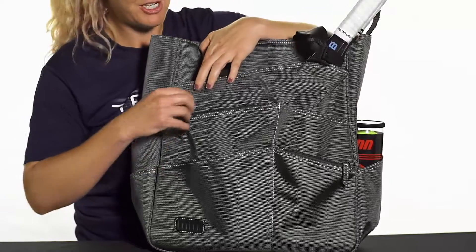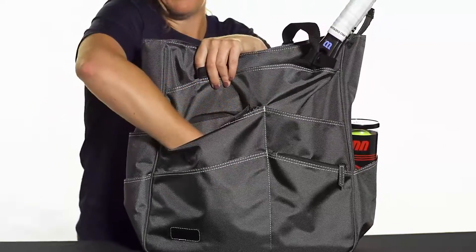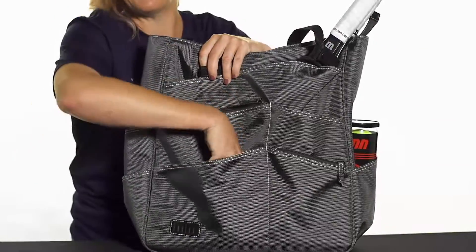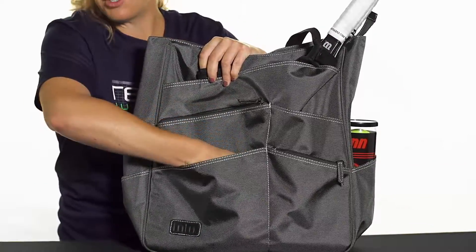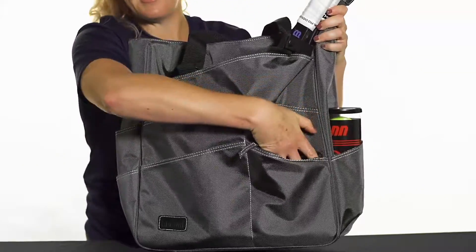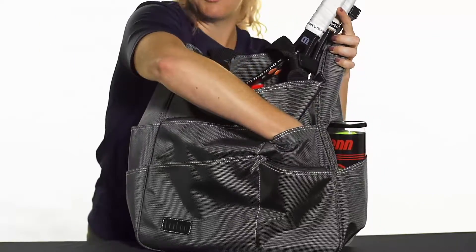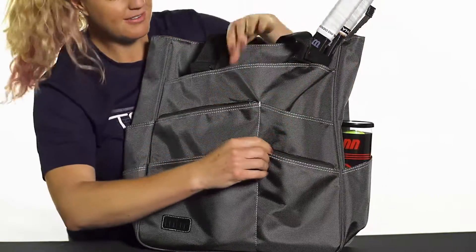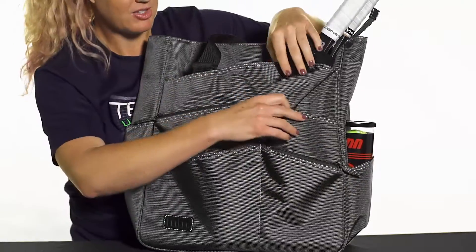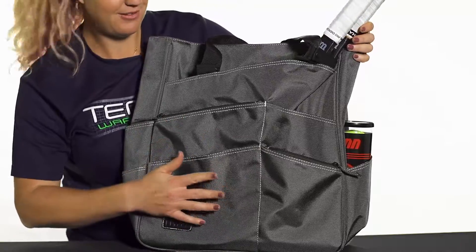We've got tons of storage space for accessories right in front. There's a large accessory pocket here — this zippered pocket goes all the way down. In front of that there's another pocket for quick-grab items. On the other side we have another small accessory pocket with a zip closure, and on top of that a pocket that goes all the way down as well. This is a great spot for snacks, sunscreen, chapstick, keys, wallet — all kinds of good stuff.